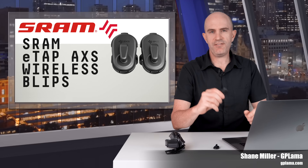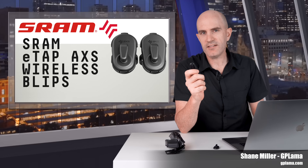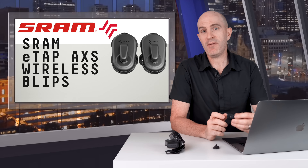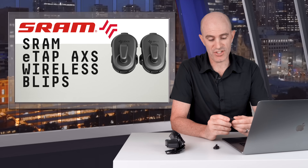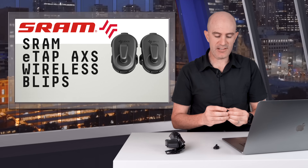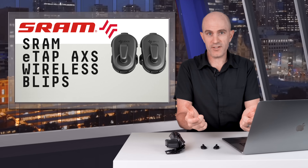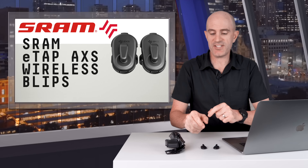Today something new from SRAM: these very small remote wireless AXS compatible satellite shifters. They weigh next to nothing and can be mounted pretty much anywhere you can reach on your bike. Being able to change gears on the tops or in the drops is kind of handy, and these are no exception.